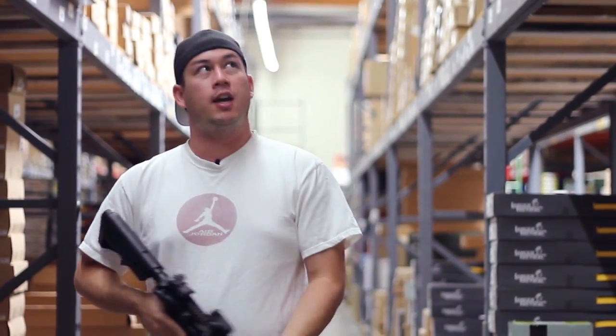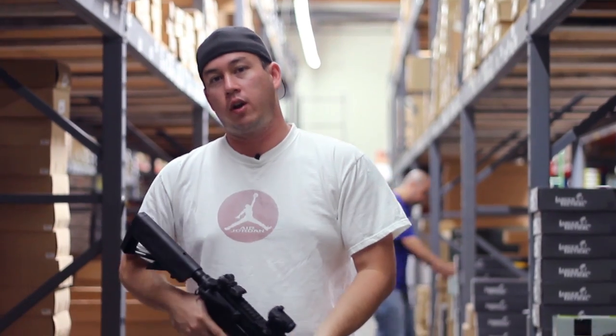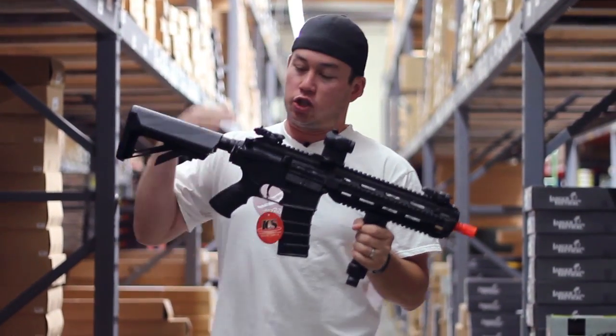Hey, what's up GI TV, my name is Tim and I am here in our gun aisle — one of our many gun aisles here in the warehouse — and we're taking a look at the ICS CXP16 Sportline.